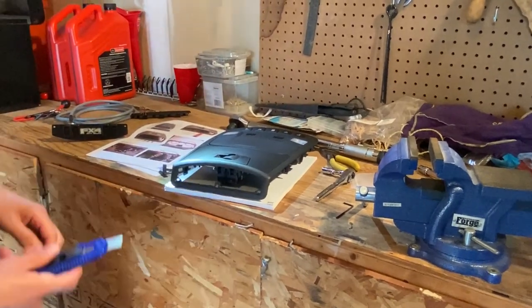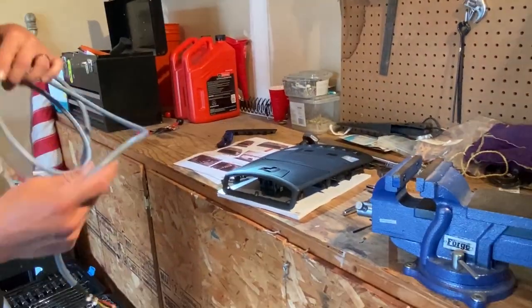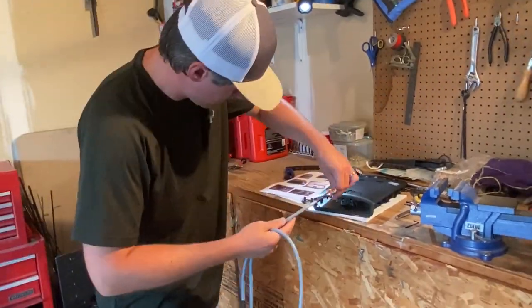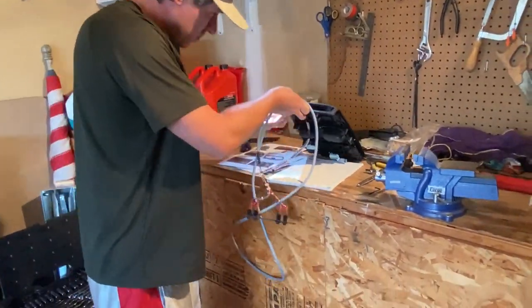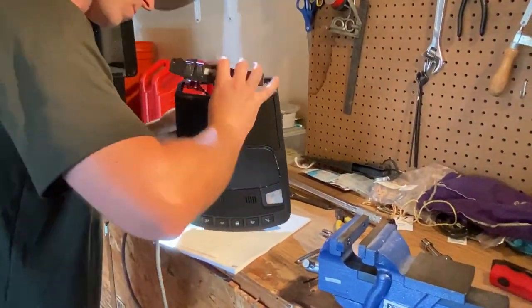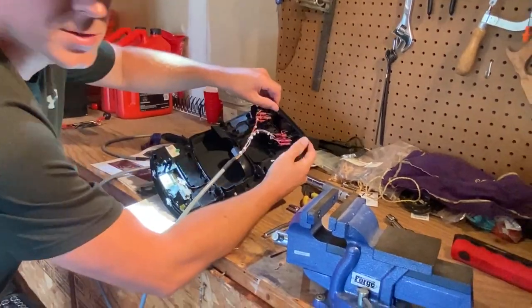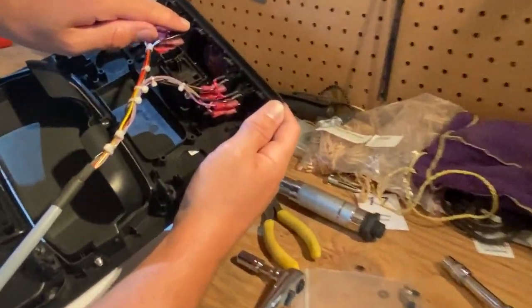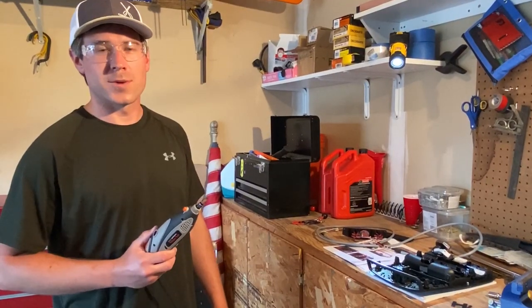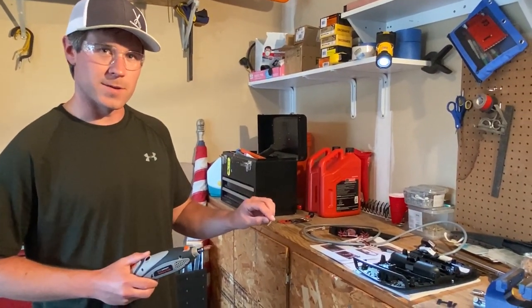Now we have those tabs out. I'm gonna do a test fit before I remove this center section — don't forget, you want to actually feed your cable through first. It looks like I need to level these out just a little bit more because it's not quite sitting flush in the front. This is optional, but I'm gonna use a Dremel to sand and trim those little pieces that wouldn't quite let it fit so I don't over-cut it.